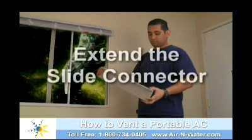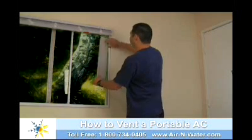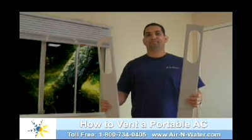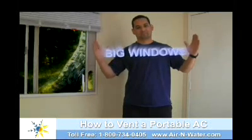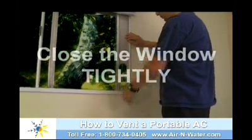To begin, extend the included slide connector to fit your window. These connectors are designed to fit any type of window imaginable, and additional extenders are available for much larger ones. Close the window tightly to hold the connector securely in place.